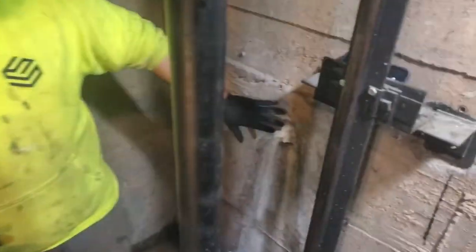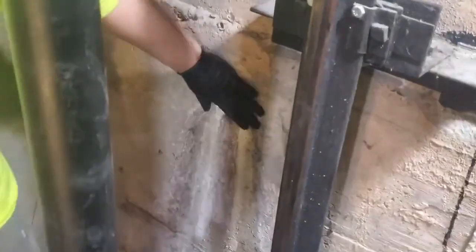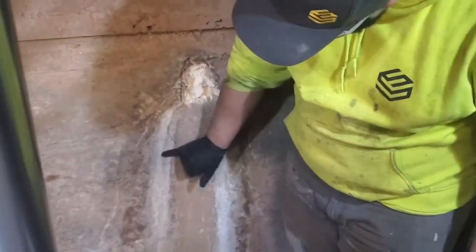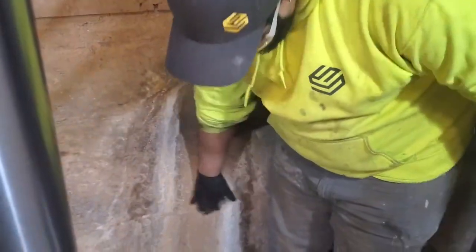What we've done is we've sealed up weeper holes that were currently in the wall that were starting to leak, as you can see by the wall here from the water.